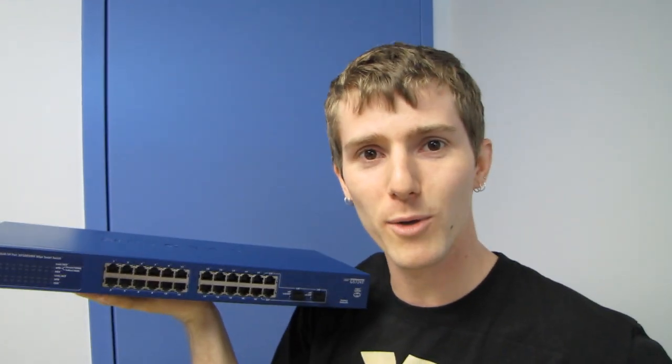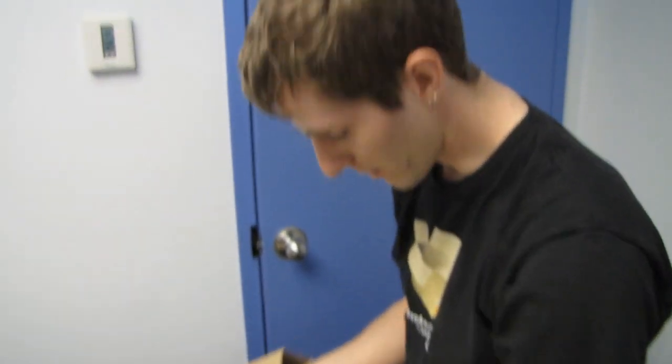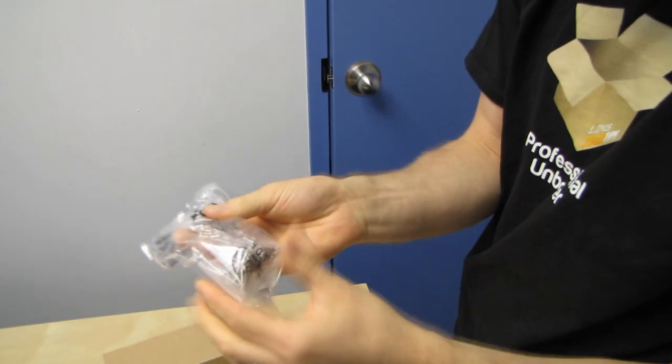Don't forget to subscribe to Linus Tech Tips for more unboxings, reviews, and other computer videos. This comes with a power cable, as well as rack-mount ears and screws for mounting it into a rack.